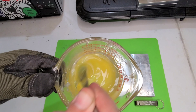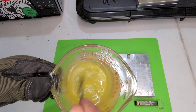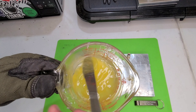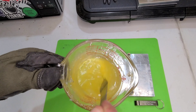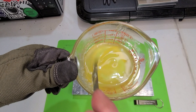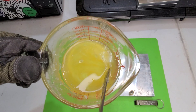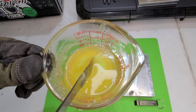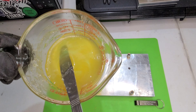My plastic salt is kind of setting up on me a little bit. Let's go ahead and reheat it real fast and see what we got. All right, we got it back up to temperature, and there's a pleasant surprise here.